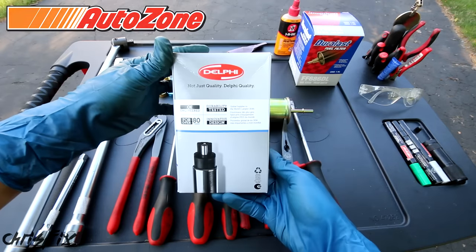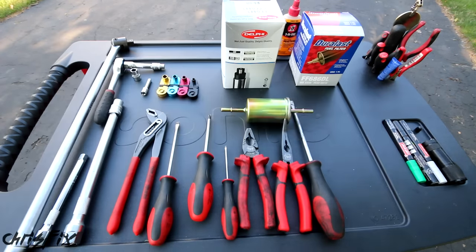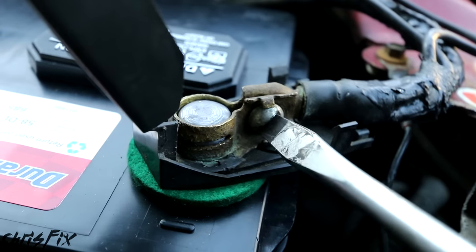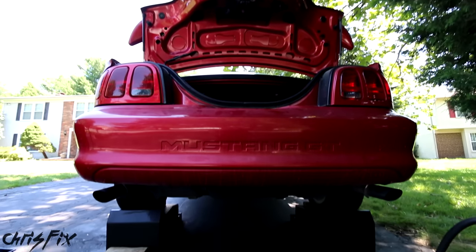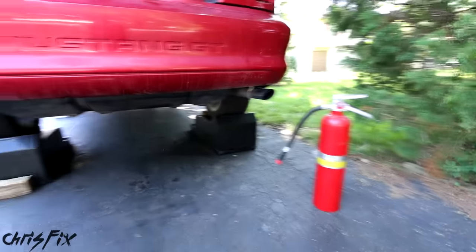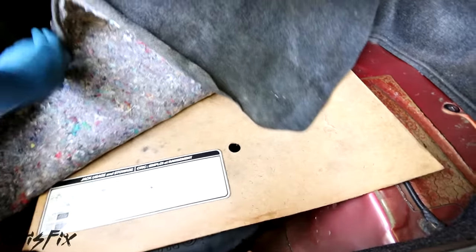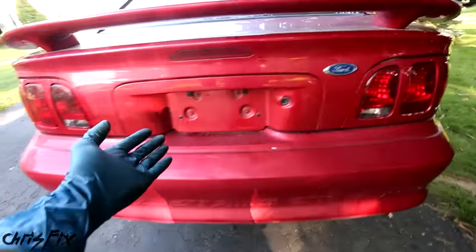Thanks to AutoZone for providing the fuel pump. Now let's get started. First, grab your safety goggles since we're working with fuel. Remove the negative battery terminal so we don't have any power to the car — that way, if we ground something out by mistake, it won't spark and ignite the fuel. With the negative terminal disconnected, I have the rear end lifted up safely and a fire extinguisher on hand. Do a little research first, because with your specific car you might be able to go in the trunk, lift up the carpeting, and get access to the top of the fuel tank. In this case there's nothing under here except a spare and there's no access, but in many cars there's access there or in the rear seats, so check that before you drop the fuel tank.